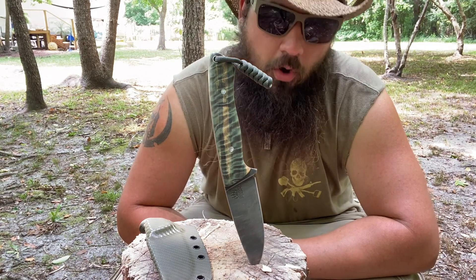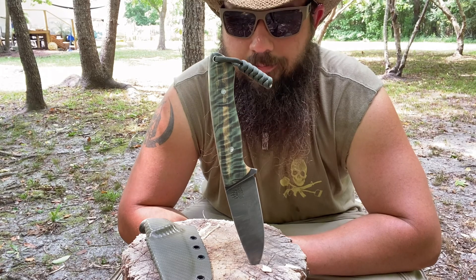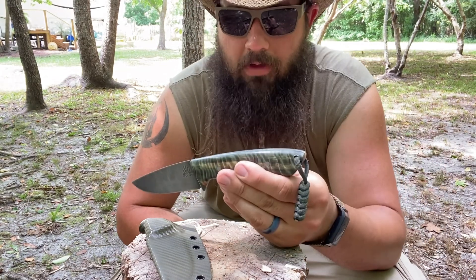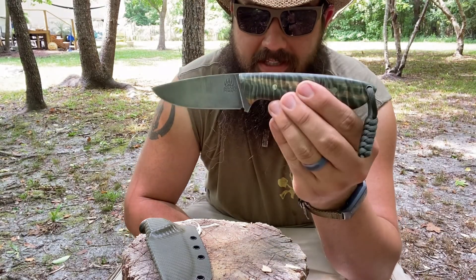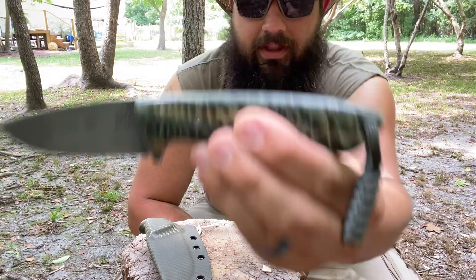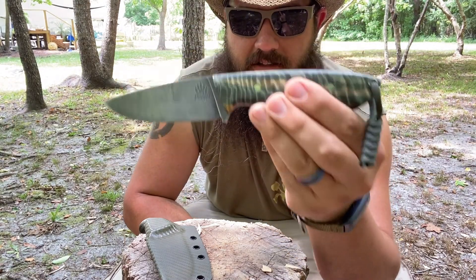I'm definitely going to own more of his — that is for sure. Now, I don't know if it's 100% for a fact, but I think it's called the Little Bear. So — Bear Den Blades, try and say that five times fast — the Little Bear.